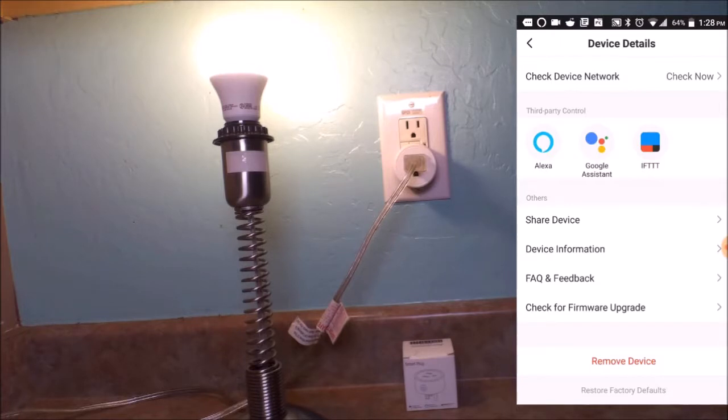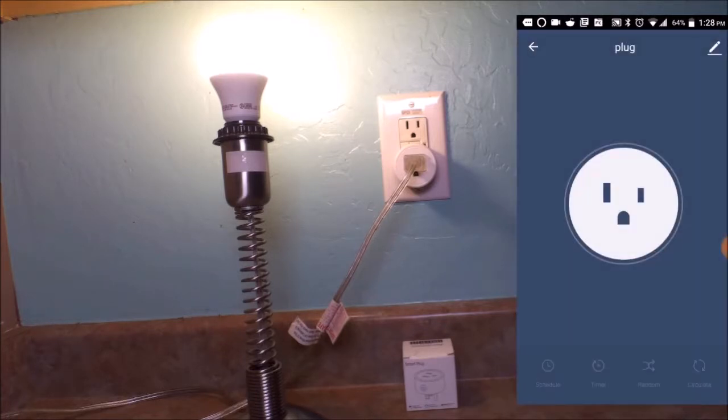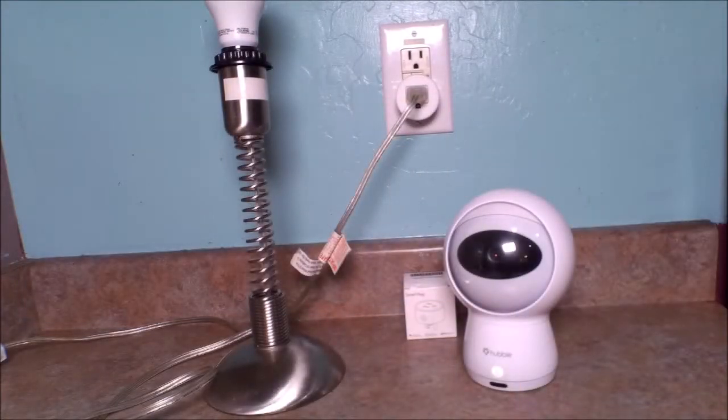The features of the AACOR smart plug are slightly different from other plugs I've used — the on/off feature works great. Now let's get a friend in to help with the Alexa functions. Helping us today is Hugo.